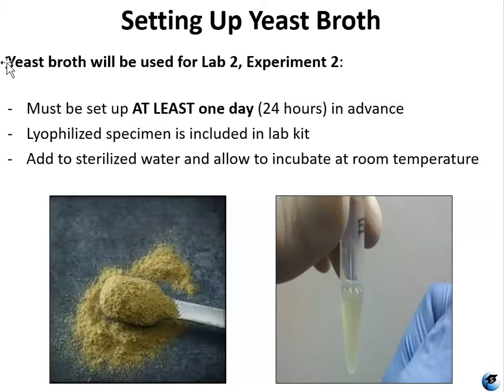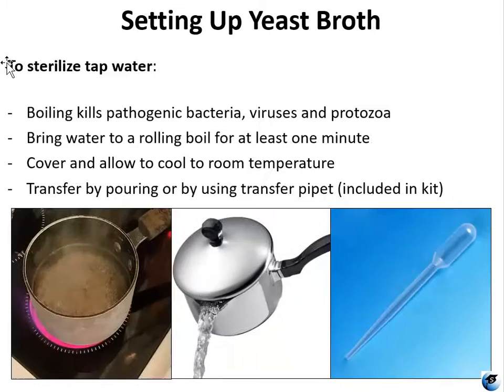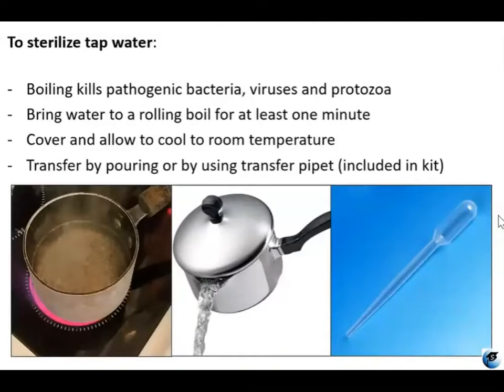You're going to want to set this up at least 24 hours in advance. You're going to be using the lyophilized yeast powder that's included in your lab kit, and you're going to be adding that to sterilized water and allowing that to incubate at room temperature.